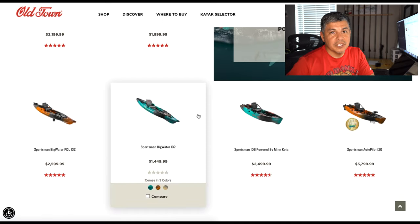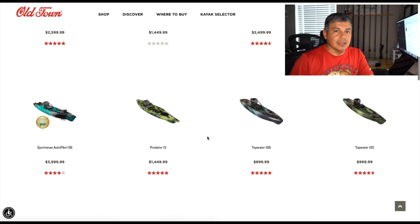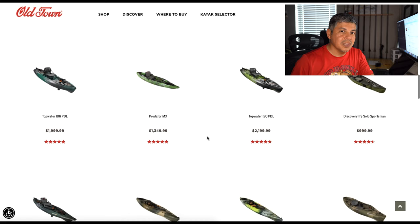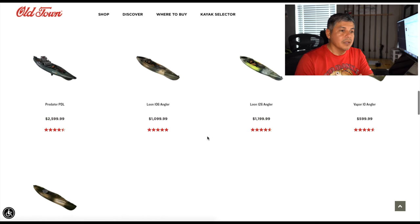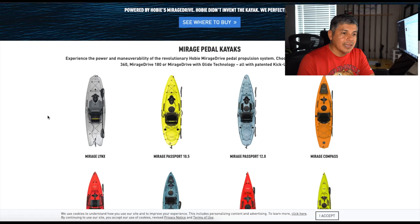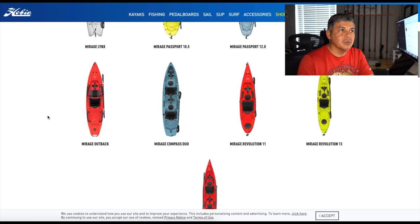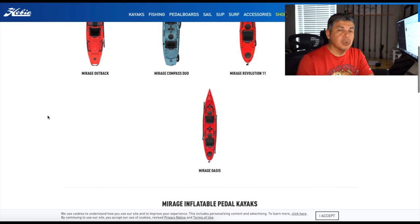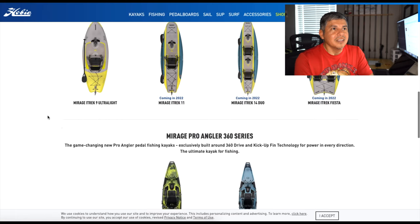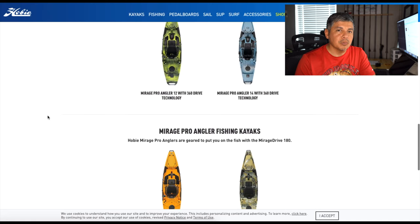They're not considered toys by any means. I would never suggest someone go to Walmart or a similar store and purchase something that would be considered a toy — it's just going to get you injured, or maybe one of your loved ones. Without knowing it, you could be putting them in a death trap: something that wasn't designed to be fished out of, or whose performance is so poor that I wouldn't consider it a fishing kayak. We won't talk about kayaks that are about $400 or less.